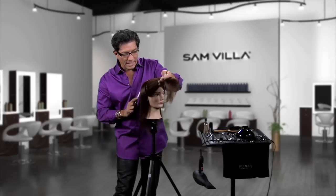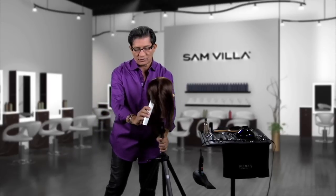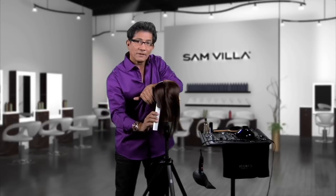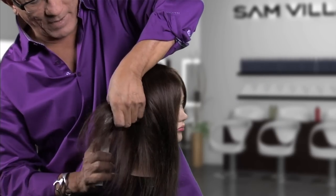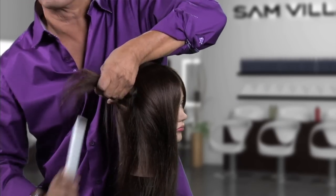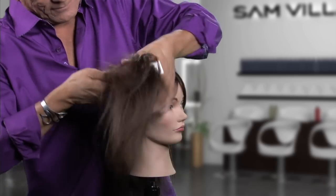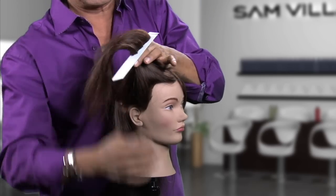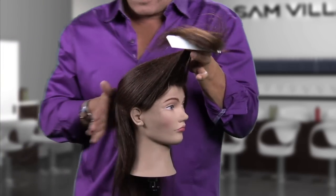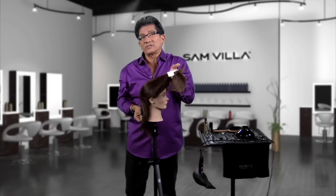Now watch what happens in the back. As you come to the back, divide that back down the center. What we're going to do is go in — let's say my last length is just at or below the occipital. That's that last section. Lift this up, and then everything comes forward to this stationary guide. See how I'm taking everything up. Now look at the length — look how long I'm able to leave the back with some consistent layering.